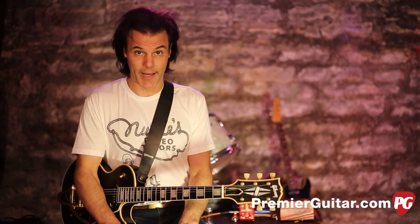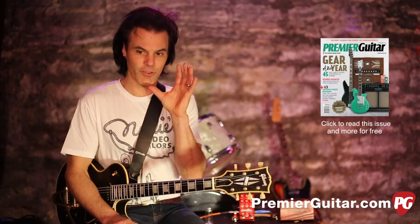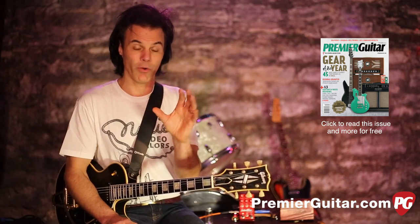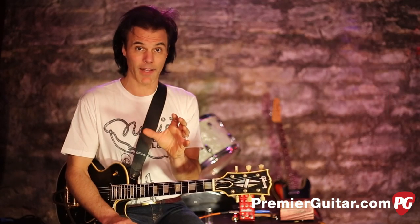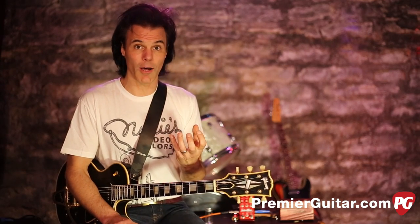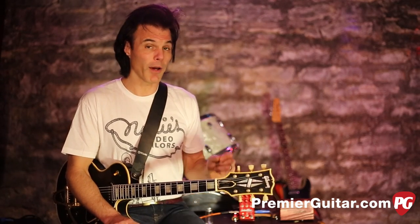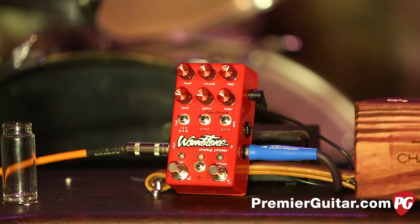One of the great traits of this pedal is that although it's analog, because of the digital options you're able to save presets. The great thing about that is, say you're in a recording studio and you set up the perfect tone, take a pass, then come back later — because you can save it, it'll recall exactly the same sonic thing you had before, which is great.